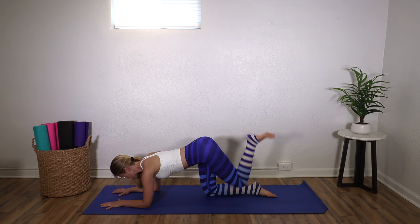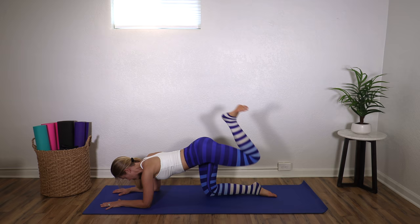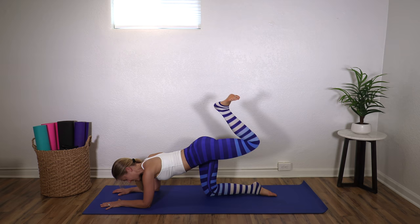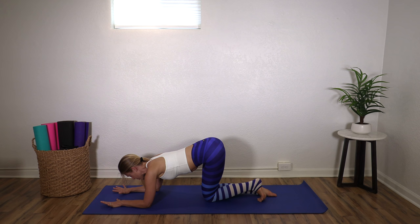Other side. Make sure you're not sinking in your shoulders — you're really pushing away from your elbows. Flex the foot on the leg that's lifted. Four, three, two, one. And pulse — eight, seven, six, five, four, three, two, one. Bring it back down. Nice job.